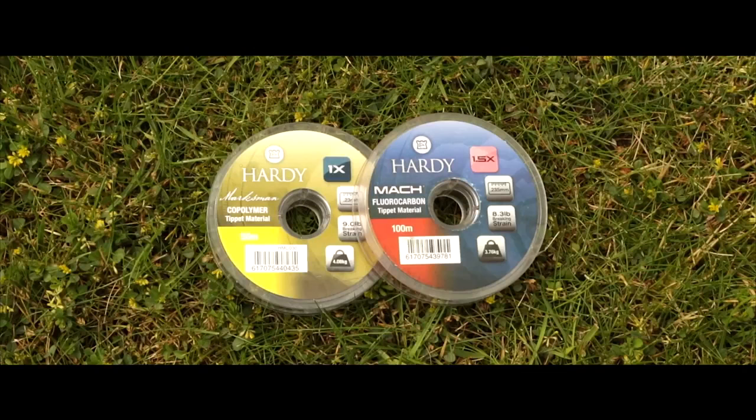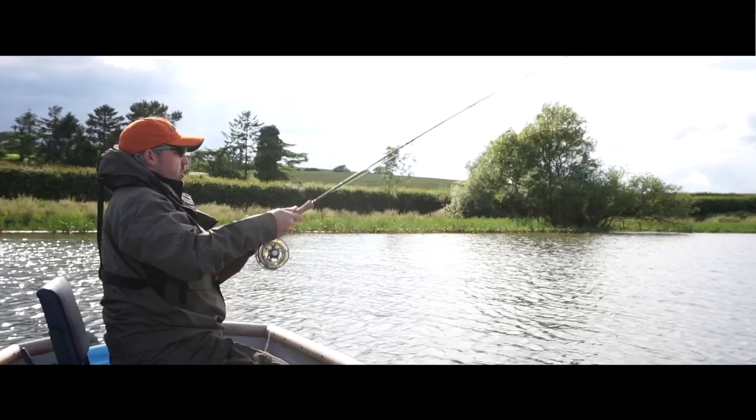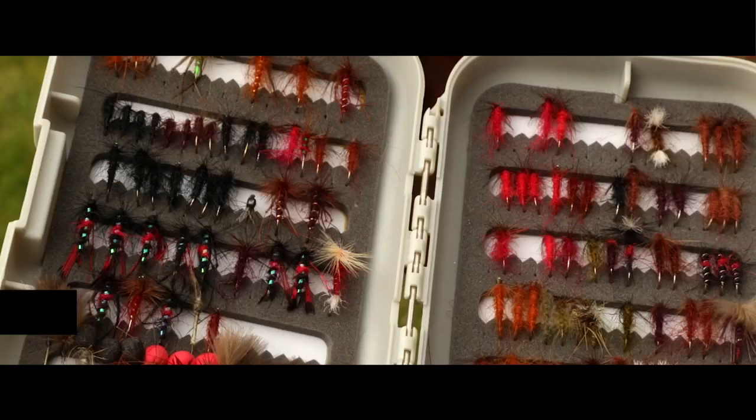When I'm fishing dries I always use copolymer as opposed to fluorocarbon. Copolymer is a far more buoyant leader material than fluorocarbon. Fluorocarbon is great for everything else but when you're using dry flies it can pull your dry flies under the surface.